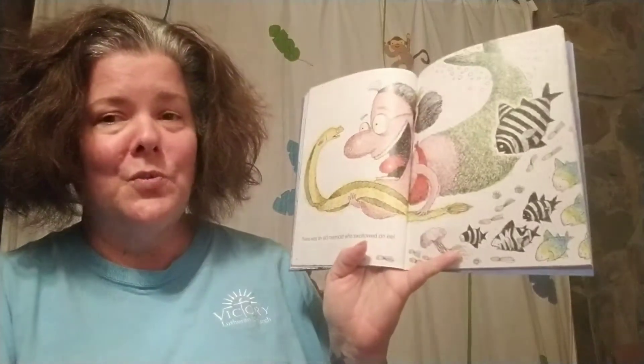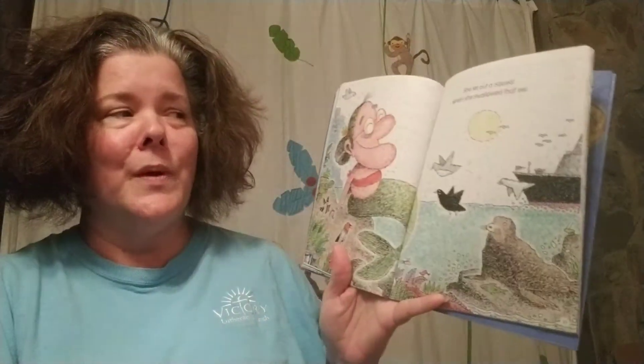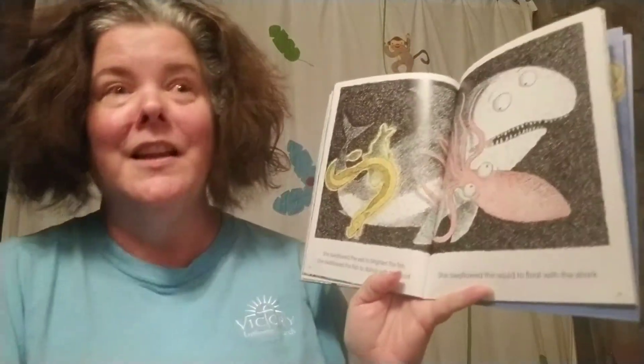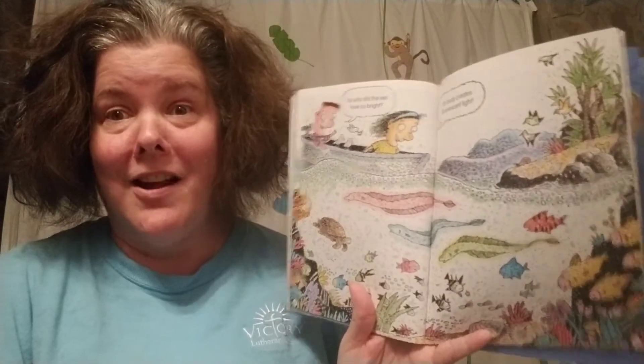There was an old mermaid who swallowed an eel. She let out a squeal when she swallowed that eel. She swallowed the eel to brighten the fish. She swallowed the fish to dance with the squid. She swallowed the squid to float with the shark. I don't know why she swallowed the shark, but it left no mark. So why did the eel look so bright? Its body creates fluorescent light.